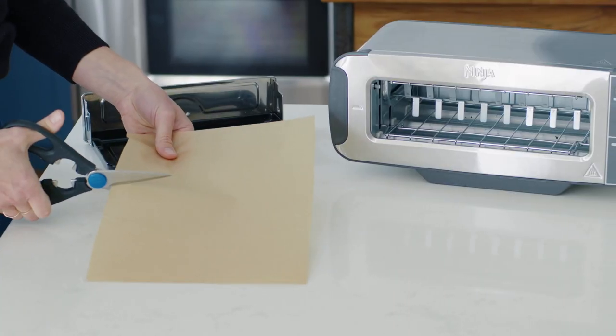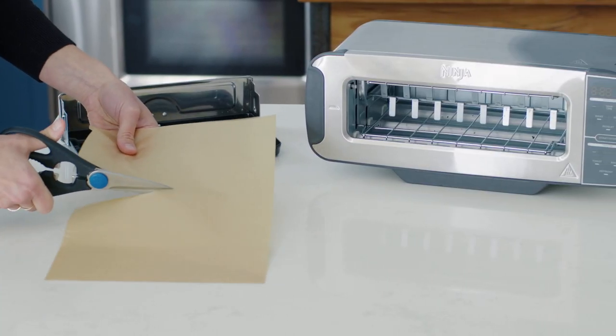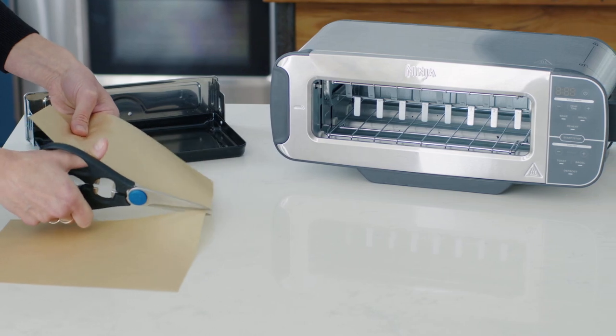If you decide to use parchment paper or aluminum foil in your unit, just make sure to cut the parchment paper and foil to the sides of the accessory and do not wrap it around the tray.